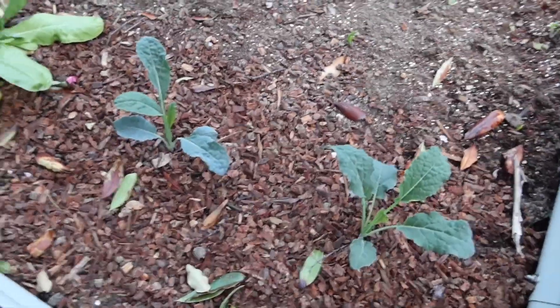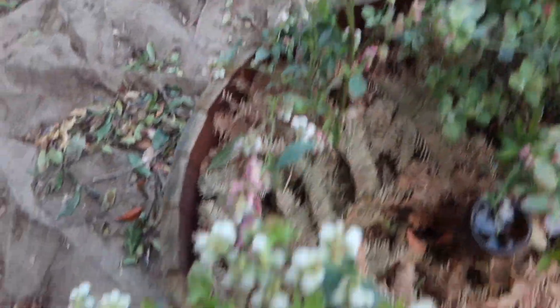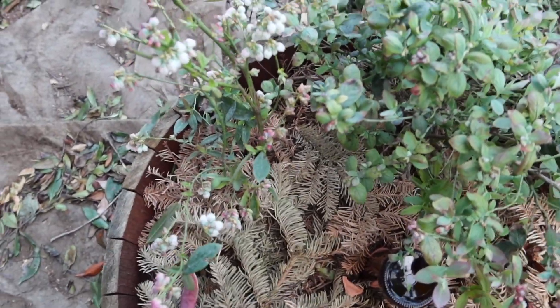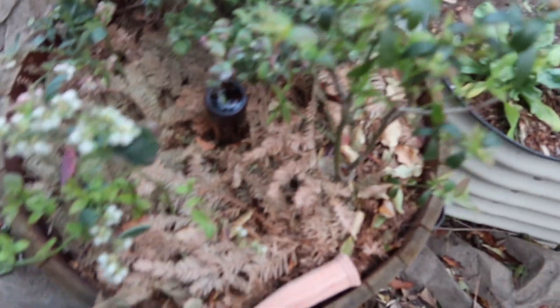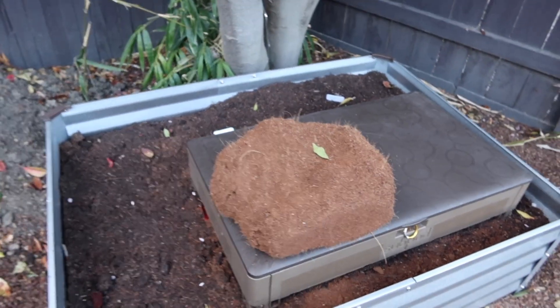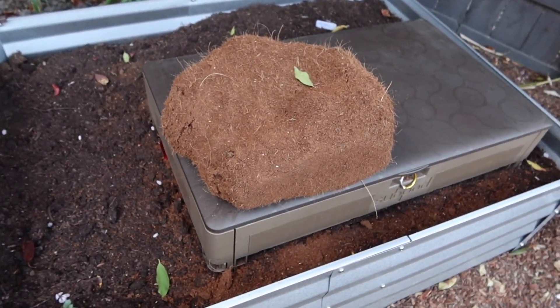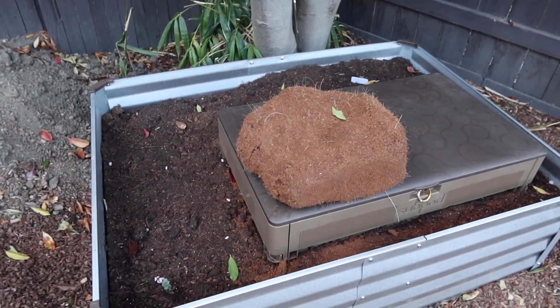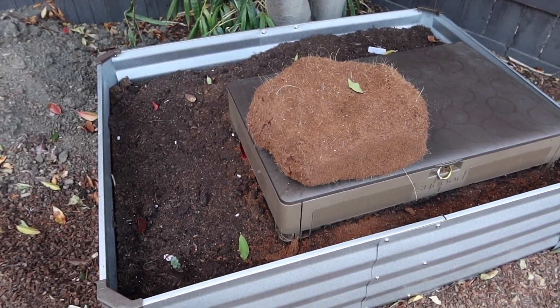Over here I transplanted some kale grown from seed and marigolds. I've got four varieties of blueberries: Bountiful Blue, Sunshine, Jewel, and Pink Lemonade — three are from Dave Wilson Nursery, same as all my bare-root trees. There's my compost bin. Over here is coco coir — I don't use peat moss because I found out it's environmentally harmful. The coco coir comes as a dense block that offers a lot once you hydrate it.